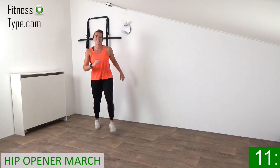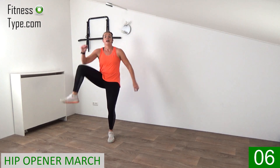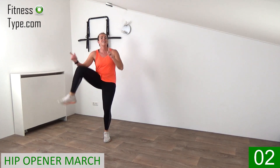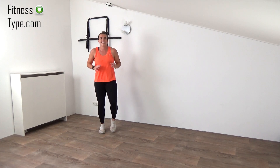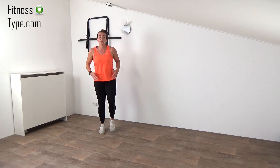Up, two, three. Up and up. Two, three. One more. And just a regular march on spot. Stay active. Don't stand still in this workout.